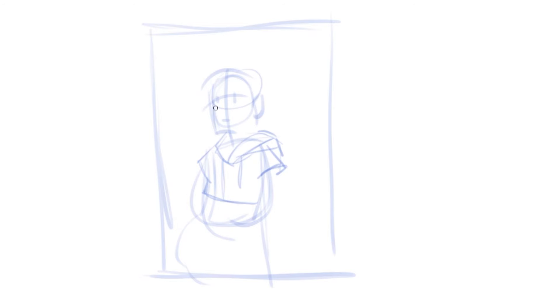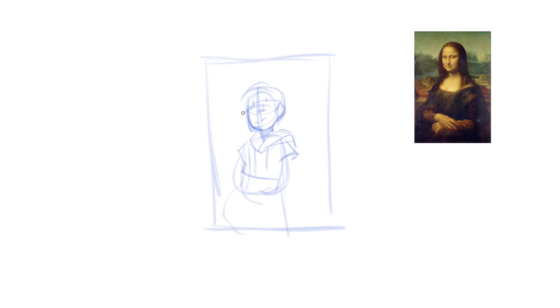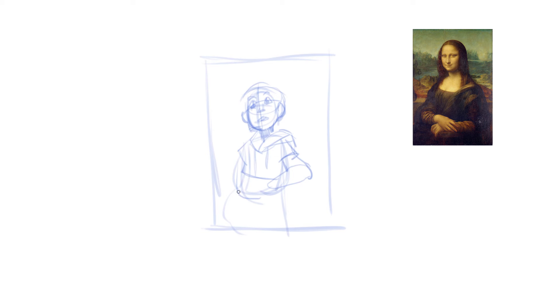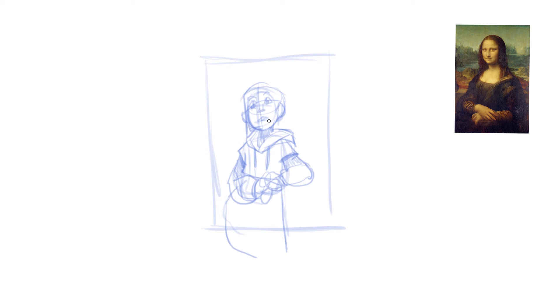I've gotten in the habit of just recording whatever I draw and then I was like, why don't I just show you? So first up we have the Mona Lisa. I drew my character in the same pose as Leonardo da Vinci's. Going into this, I was doing whatever felt right and I was trying to modernize the outfit, looking at the original portrait and seeing the different layers, thinking about how that would translate into today.